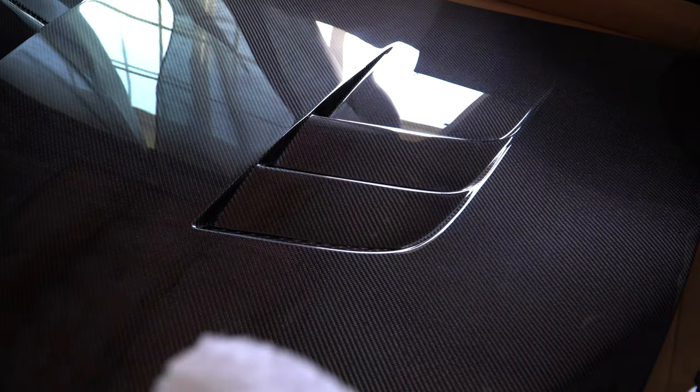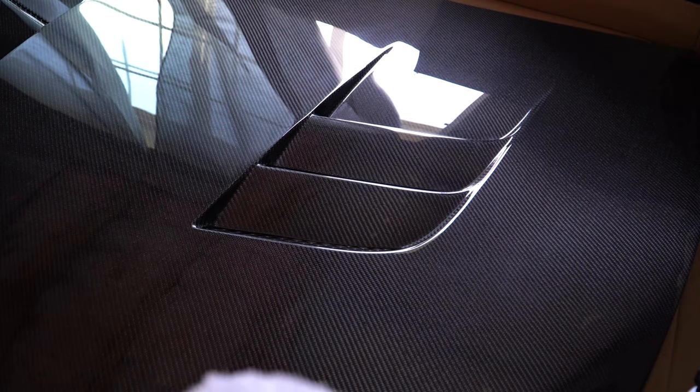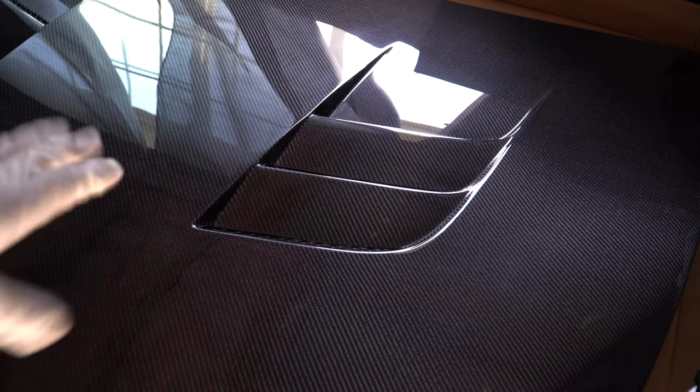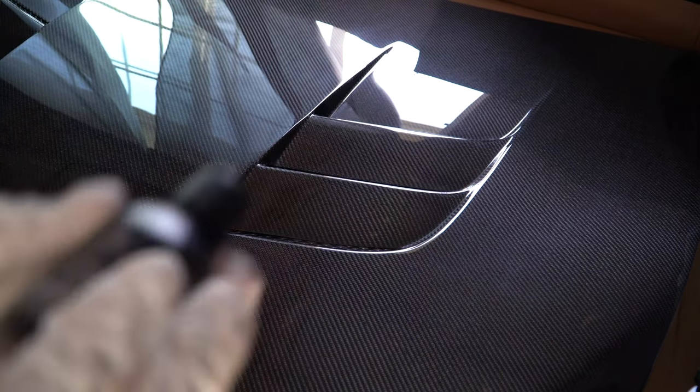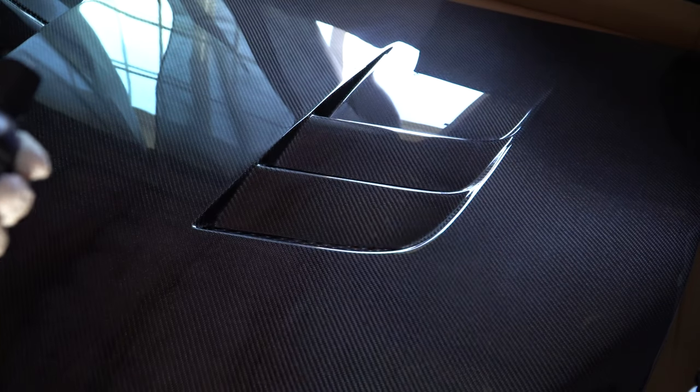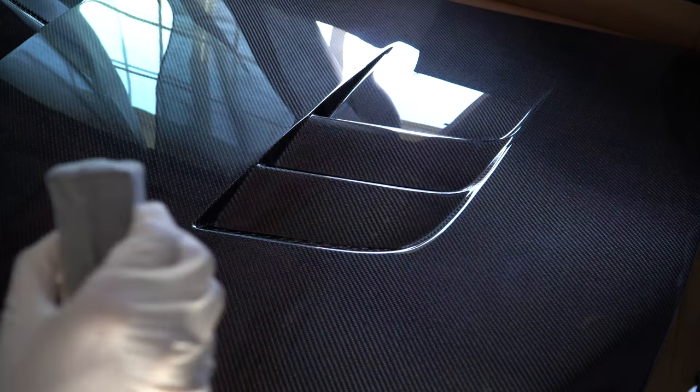I forgot to mention: try to be in an open, ventilated area — open your windows or doors if you're working inside, because I didn't realize it would have such a harsh smell. Now we're going to apply the ceramic coating in a crisscross pattern: up and down, then side to side. No swirls — just straight lines.